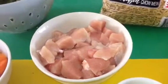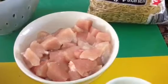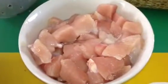Today I'll be making chicken chow mein. I have my chicken here, cut in little cubes.